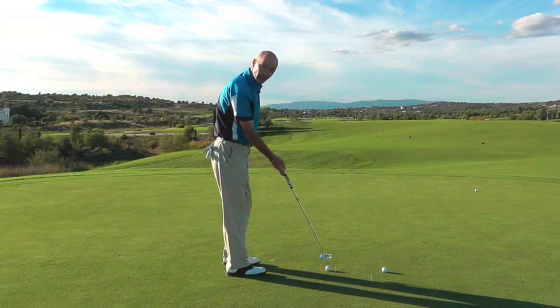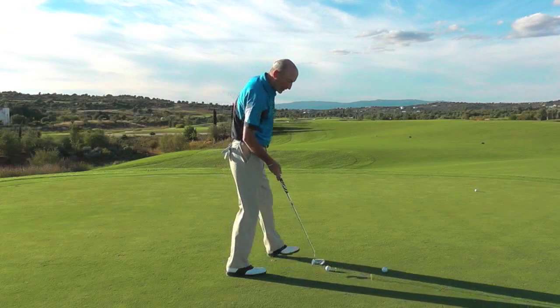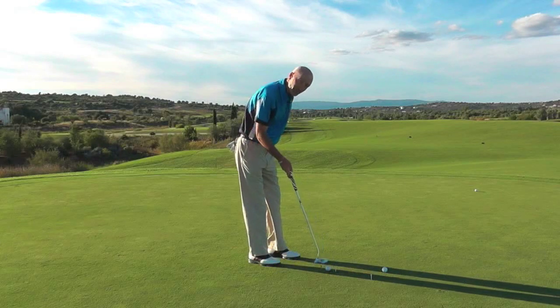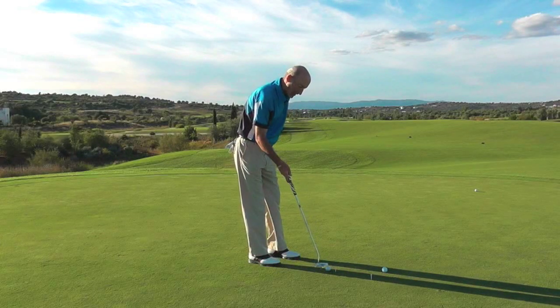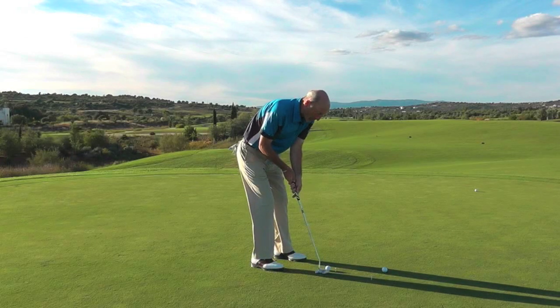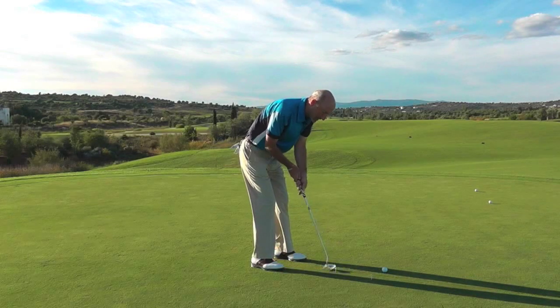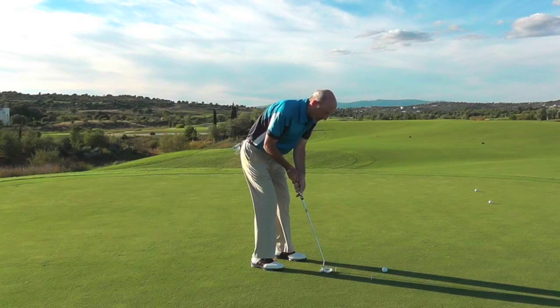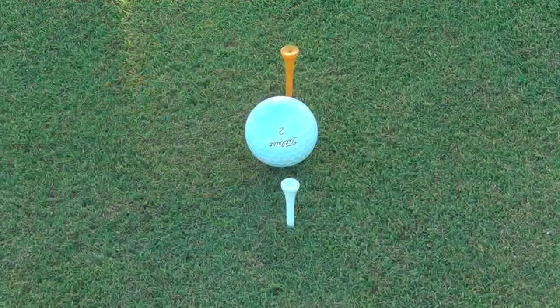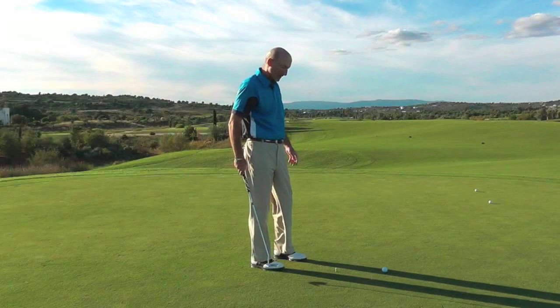That will ensure that your head stays still and that way you can keep a nice square contact. This exercise Tiger Woods used a lot in his heyday — this is the gate drill. Put the tee pegs just a fraction wider than your putter head, and what this will ensure is we get a really good path on the putt. If I get through the gate each time, I can ensure that I'm on track. You can hear that I've just clipped the edge of the tee, so I've just moved the putter around. By stroking a few, just doing a few exercises with or without a ball, that's really good to improve the plane of the putter through there.